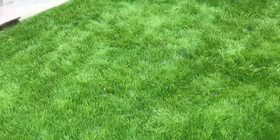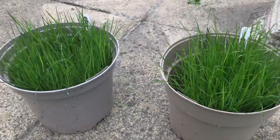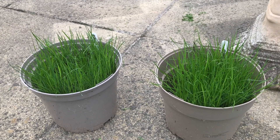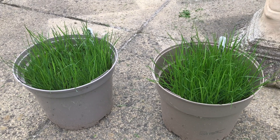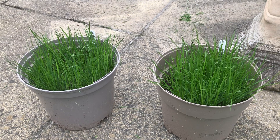As for the little experiment that we did — soaking the seed versus just sowing it straight from the packet — it made absolutely no difference. In two or three days, both lots were sprouting, and they're as strong as each other.